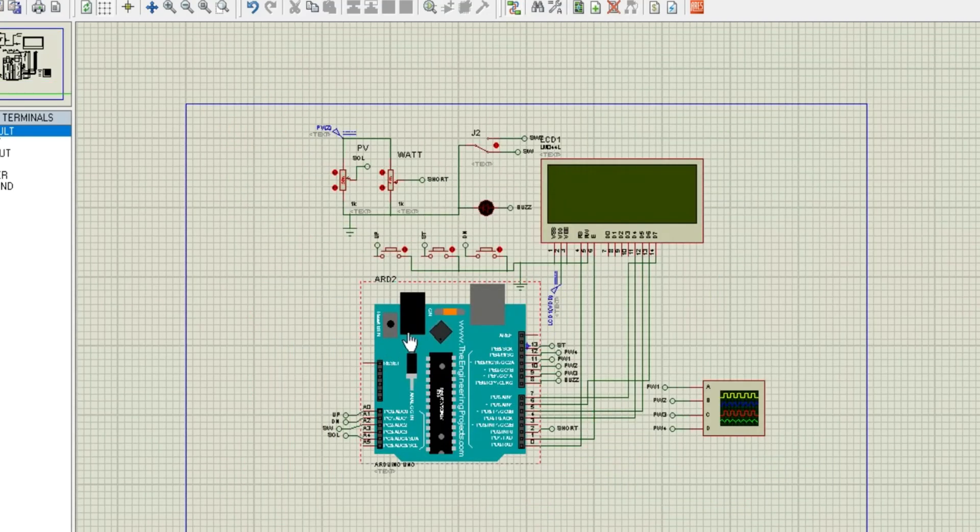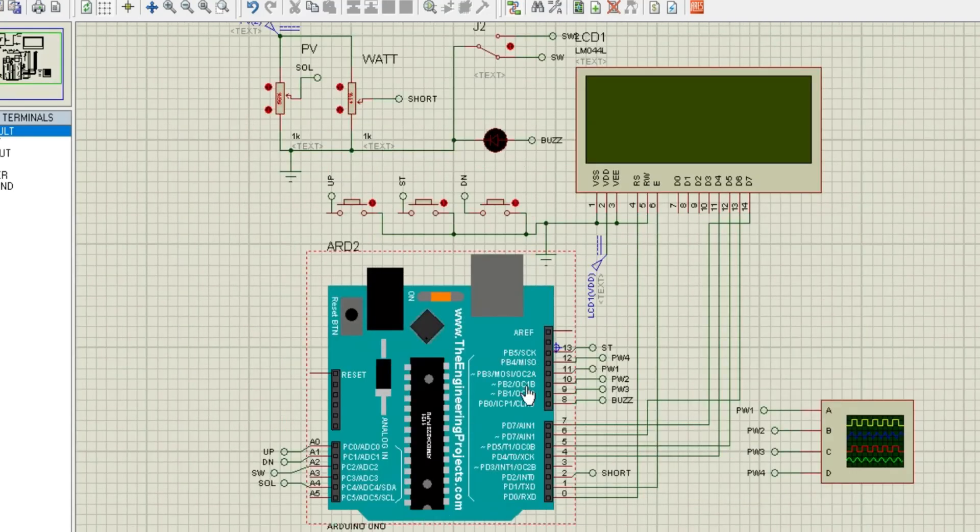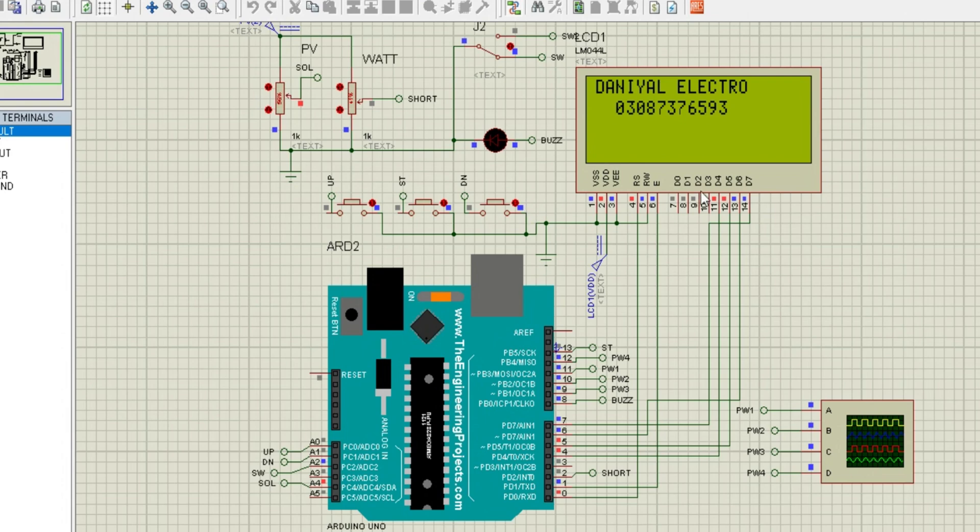Welcome to Don Yall Electronics Workshop 1. Today, we'll take you through an exciting project: a pure sine-wave DC-to-AC single-phase inverter simulation in Proteus. This project combines the principles of SPWM — sinusoidal pulse-width modulation — reliable DC-to-AC conversion, and an interactive LCD display showing real-time performance metrics.